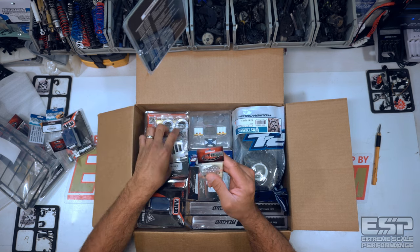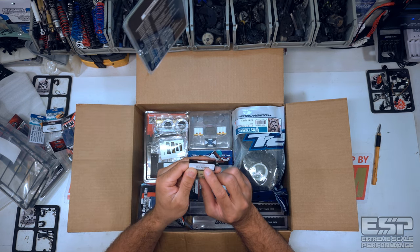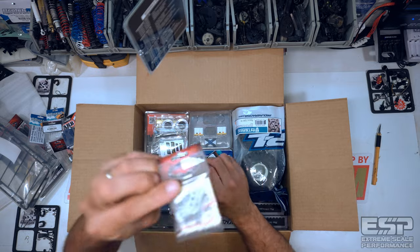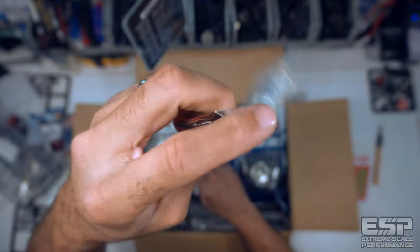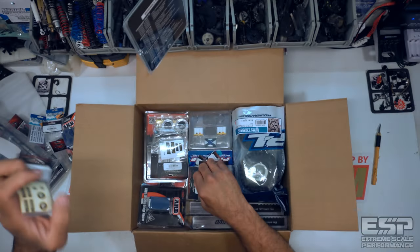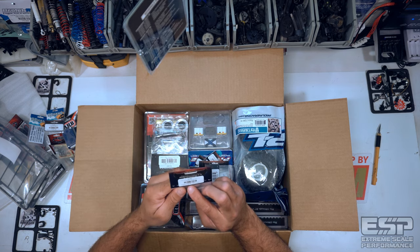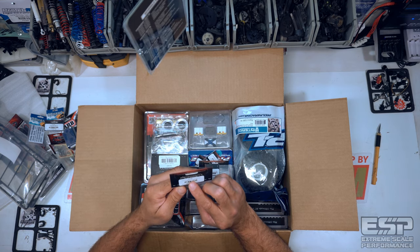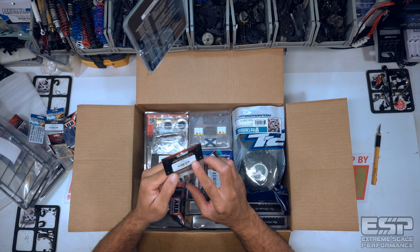Man, this is a lot of stuff. We have RC4WD Superlift driveshaft alignment degree shims — I wonder if you guys can figure out what I'm working on here from this. If you've been watching all the videos, I'm sure you've picked up on it by now. And we have RC4WD Superlift Adjustable Steering Stabilizer, 90mm through 120mm.